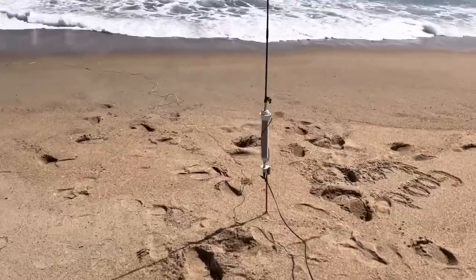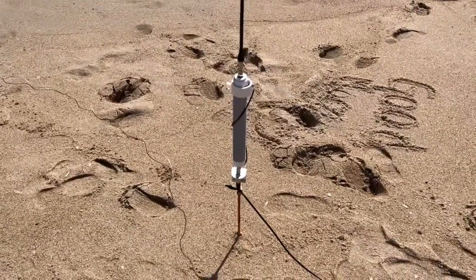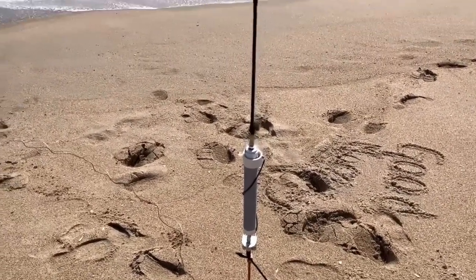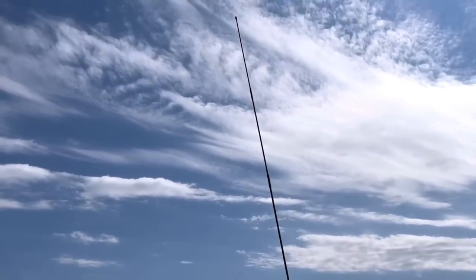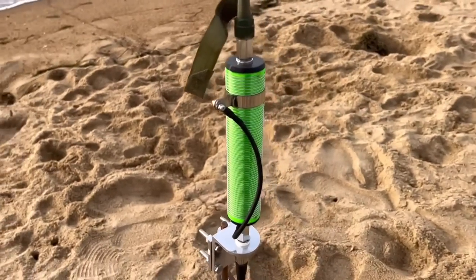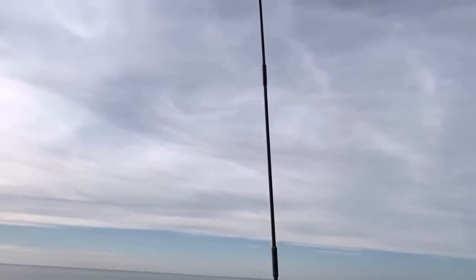I've also built verticals with a tuning coil. I have a Wolf River Coil that I use with a military whip on it — it's a really great performer, getting me 10 through 80 meters. I also have the Sidewinder DX coil. I like this one a lot because it's smaller and easier to transport around in my little portable bag. Both of those are really great coils and I love them a lot.